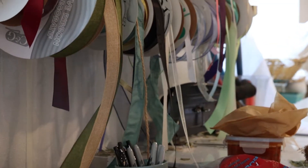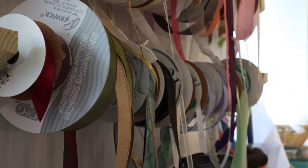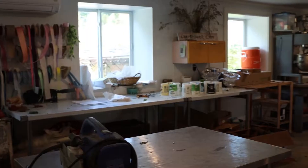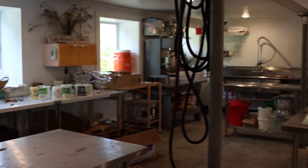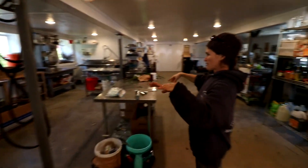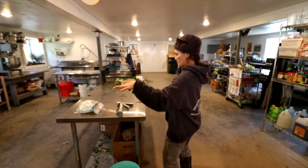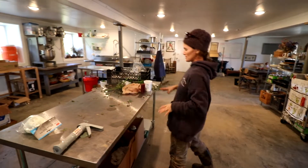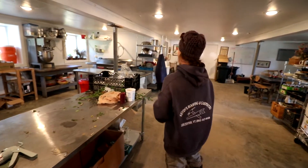As you walk in here, this turns into our flower space. We have extra tables that we can pop in or pop out depending on the size of events we're doing. We've got all our supplies organized, and these four tables are set up to do arrangements on. Excuse the mess, but there are always a million floral supplies around.